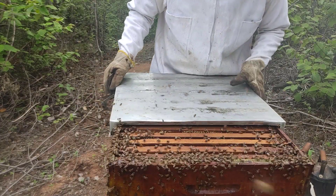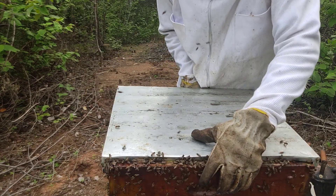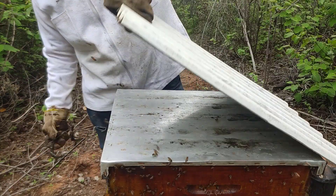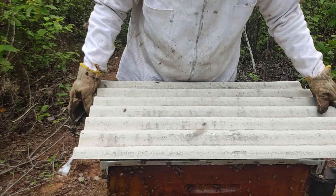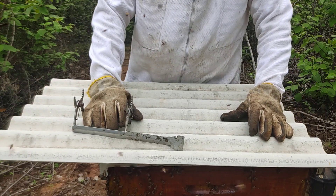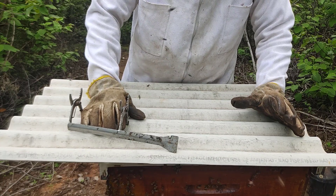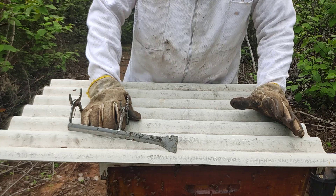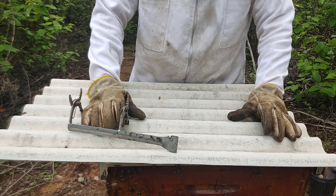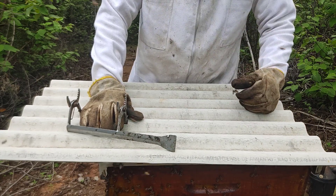Now the next revision I'll do is just to verify whether or not there's a queen bee laying eggs. Once that's done, I can give them the remaining wax and they'll continue developing. Remember that you can become a member of the channel — both from the perspective of honey consumption and as a beekeeper wanting to learn. If you just want my help, you can leave your questions and suggestions in the comments, give a thumbs up, and a big hug until next time!